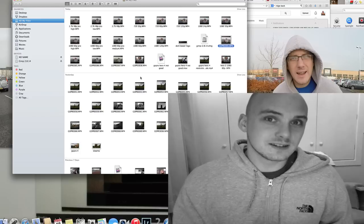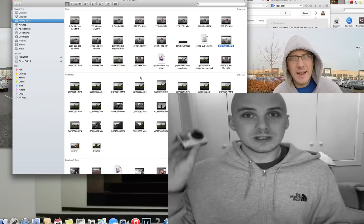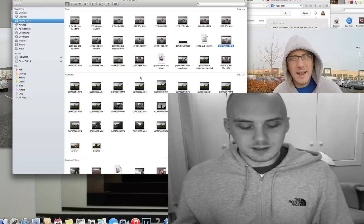And this isn't a case of it being the wrong type of memory card, because I use the same memory card in both the GoPro Hero 4 and the GoPro Hero 3 Plus Black Edition. Swapped them around, same results.